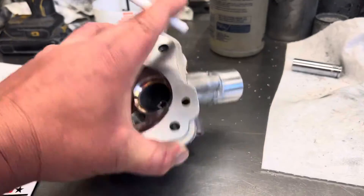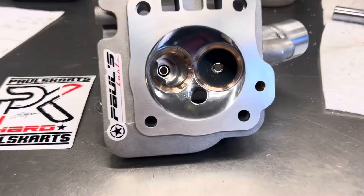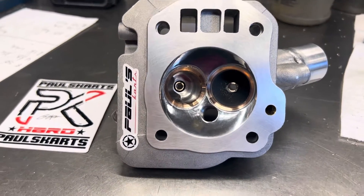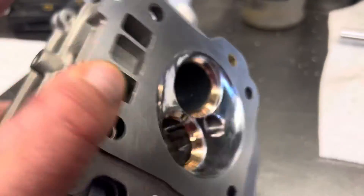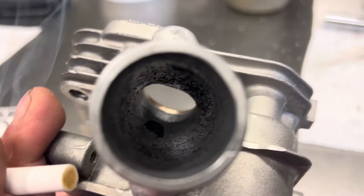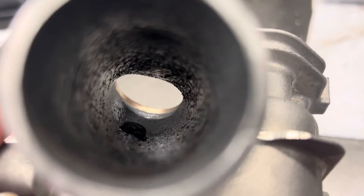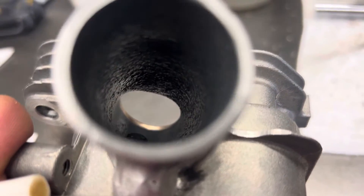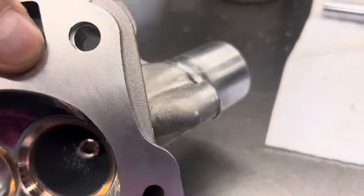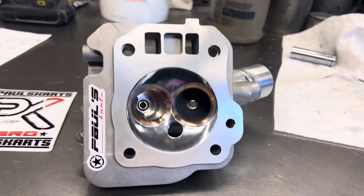212 Predator — bronze guides, mold style seats, max port, welded intake tube, and epoxy port. Something about this cylinder head has just got me going gaga over it. Look at the line of sight on that port. I mean, you can see the entire valve. It's just absolutely nuts.